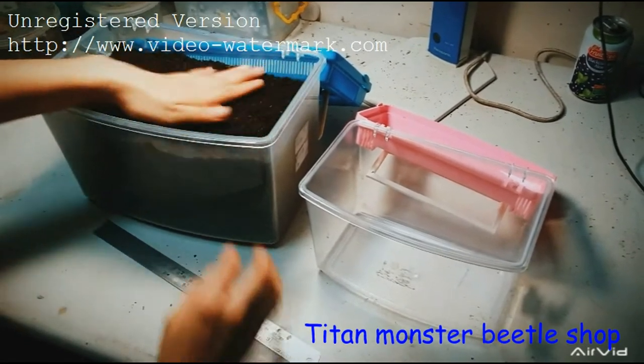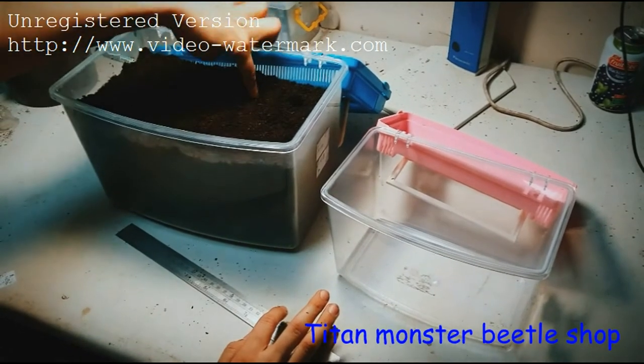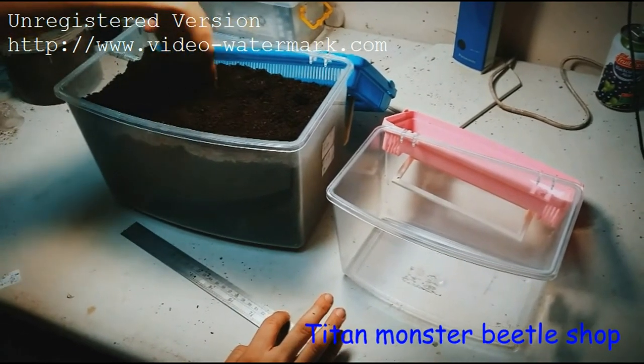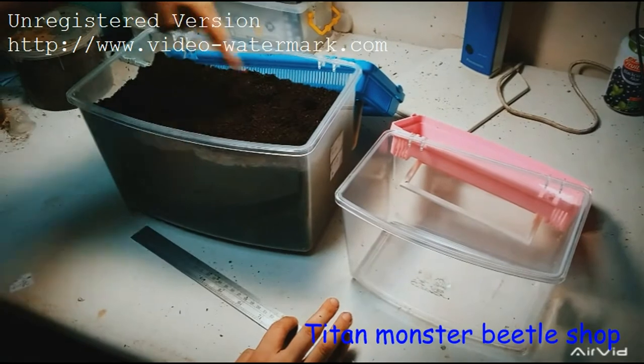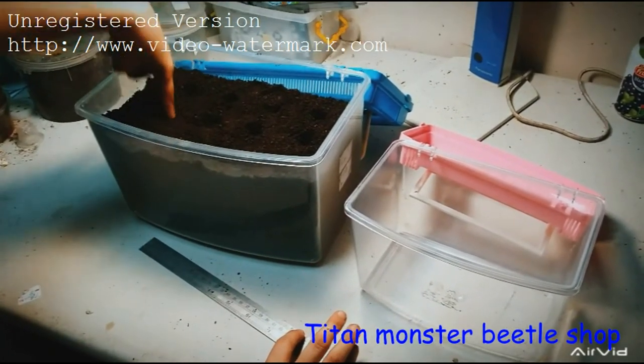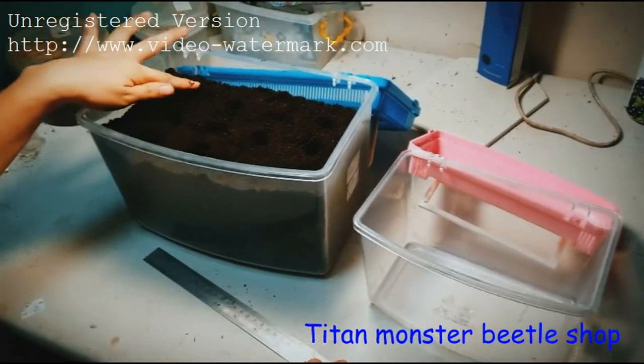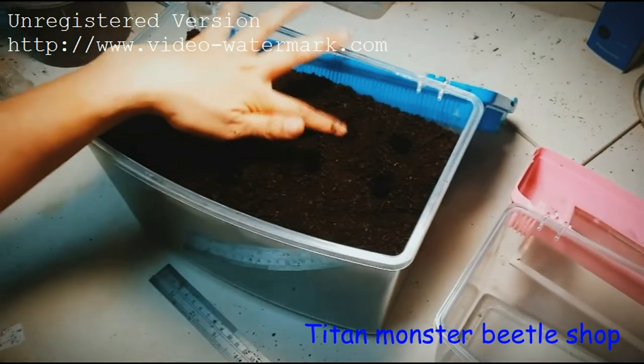When you are ready to put the larvae inside, make the surface even and dig some small holes — this is for small larvae, one hole per larva. When you put the larvae inside, cover the soil back over them like this.